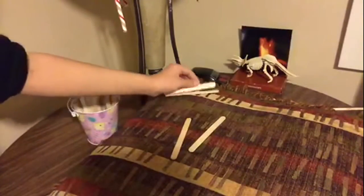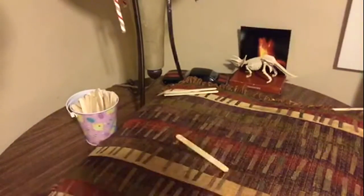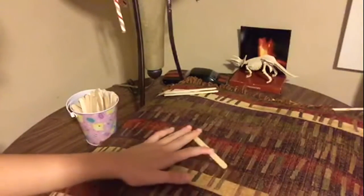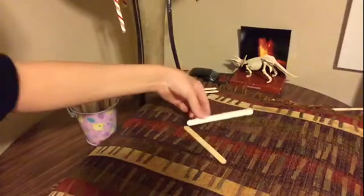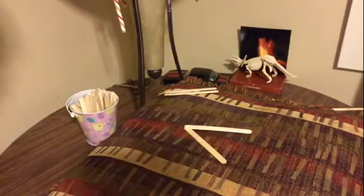To get started, take two aside and arrange these sticks like this. First do that, then put another on top. Make sure that's on top of the bottom, and it's going to make an arrow pointing to your left.